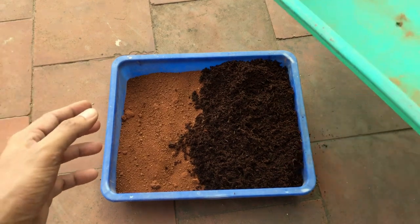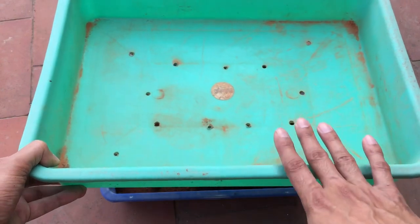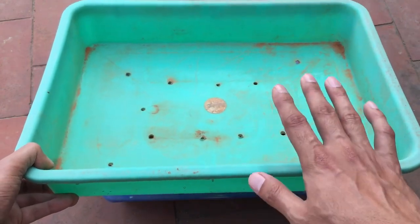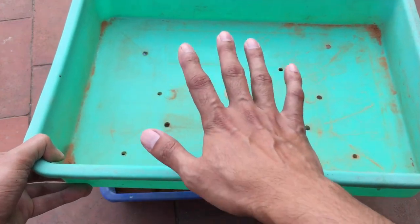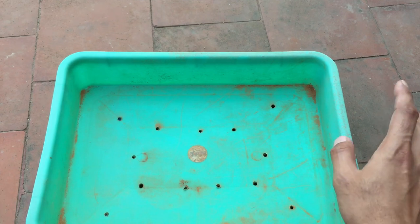The container I'm using for this leaf propagation is a large tray. I don't know the exact measurements but you can take anything — even a small container is absolutely okay. I'm planning to do a kind of mass propagation so I wanted a large tray so I can accommodate as many leaves as possible.